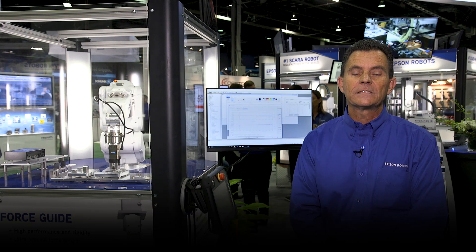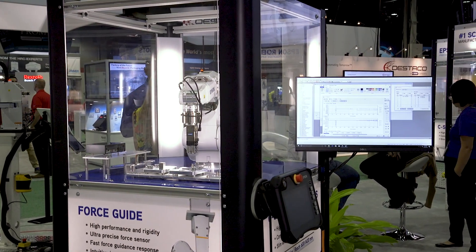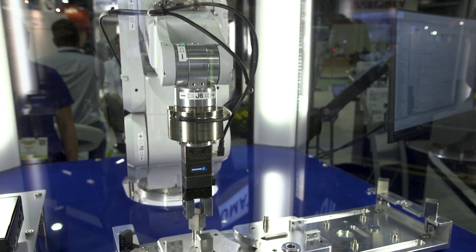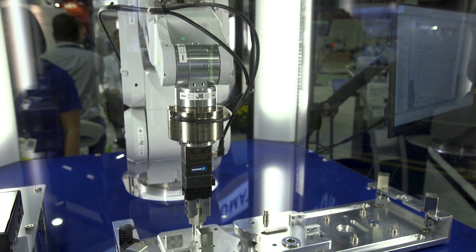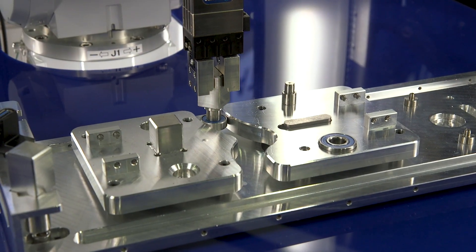One of our newest offerings shown at the assembly show this year is our Force Guide product. This is a very exciting product that we have. It's a fully integrated force sensor that goes directly into the servo loop for the robots. This allows us to compensate motion with force. We have a force monitor built into the system so you can actually monitor force and position at the same time.